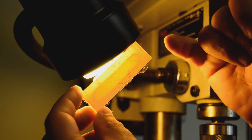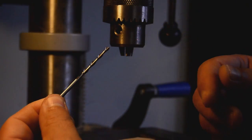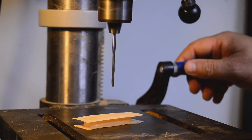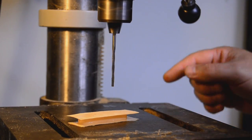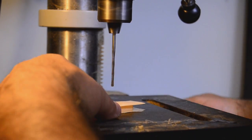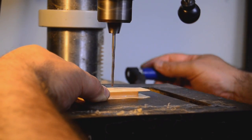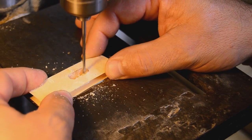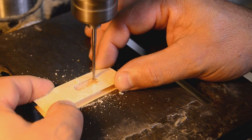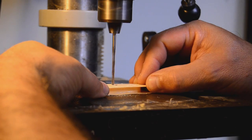Here you see that we need to remove the center to allow the magnets to pass through. This is a method I use to remove the material. It is dangerous, and if you are not comfortable with your fingers being close to spinning blades, do not attempt it or it may be a while before you play guitar again. I use a rotozip bit and my drill press as a router. Remove small portions of the material. Take your time. No need to be too fine here — we'll clean up the edges later.